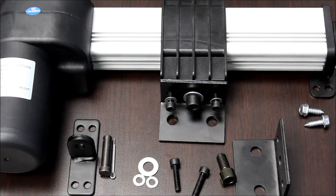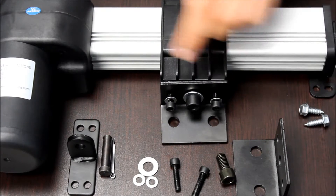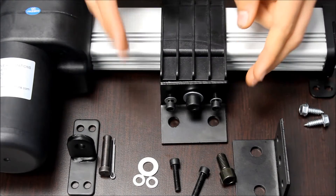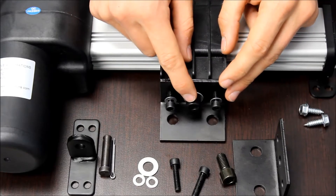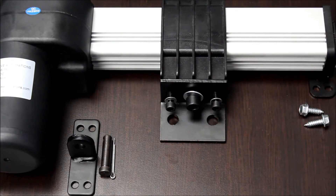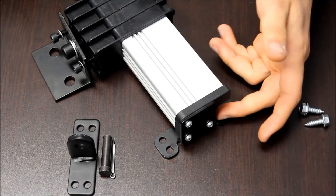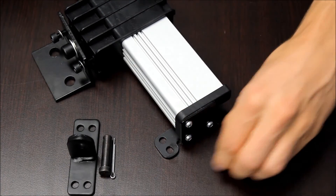The PA18 uses the mounting brackets BRK-19 and BRK-01. The BRK-19 mounts on the carriage using the three screws that are included with the actuator. The other side of the carriage also has a mount, and the two included screws are for mounting on the stroke end of the actuator, which you can use to secure the actuator to your application.